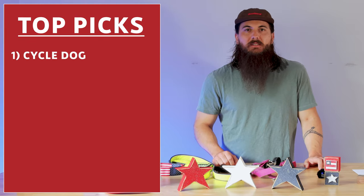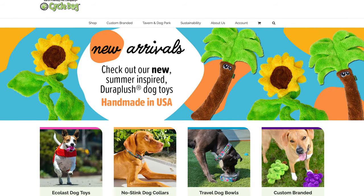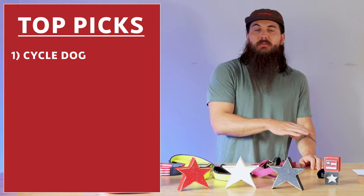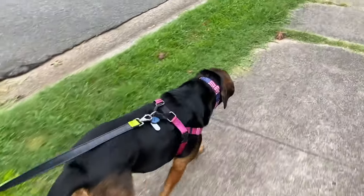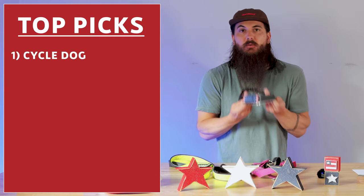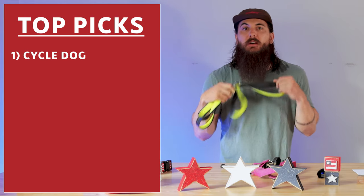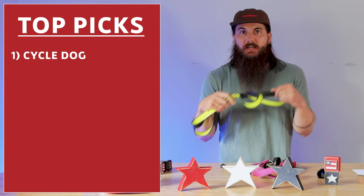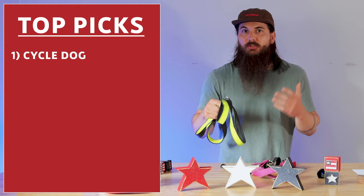First up is Cycle Dog. These guys are based out of Portland, Oregon and have a really big focus on the environment, using a lot of recycled inner tubes for all of their products. I have a couple right here — I'll show you some video of Deuce wearing these so you can get a feel for how it looks on the dog. They have great collars; this one is their fatty collar made from a recycled bike inner tube. They also have really good leashes — this is a six-foot leash made from recycled inner tube that I use to walk Deuce every single day. It's weather resistant and generally just doesn't stink.